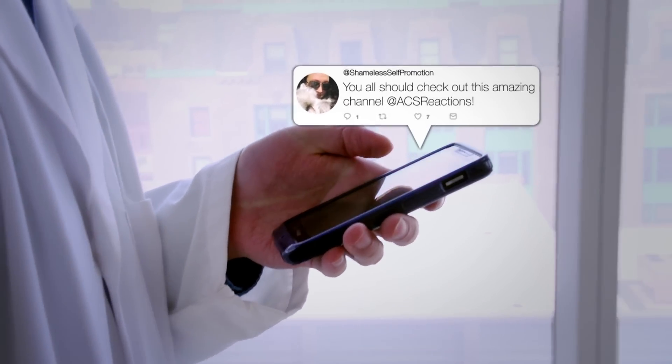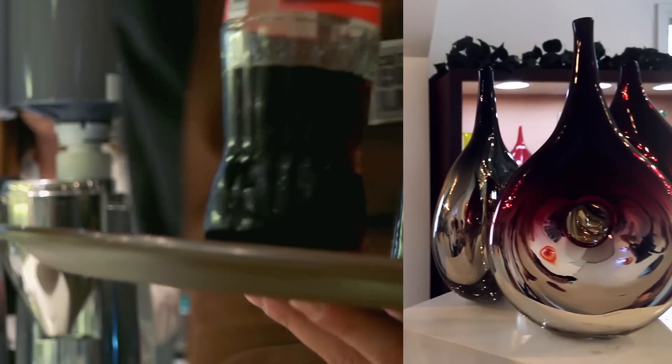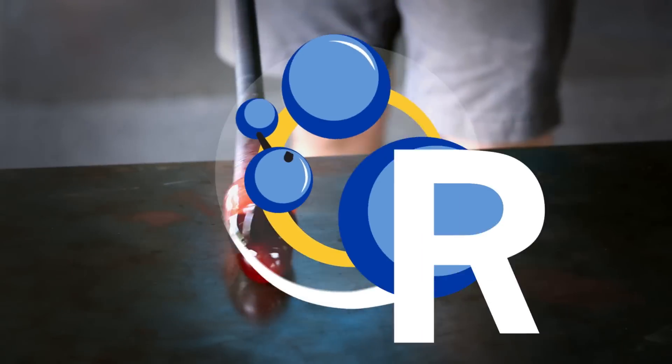If you've ever tapped a screen to send a tweet, opted for the bottled soda because it tastes better, or drooled over art glass in a gallery, then your life has been changed for the better by the transparent yet durable combination of sand and simple chemicals we call glass.